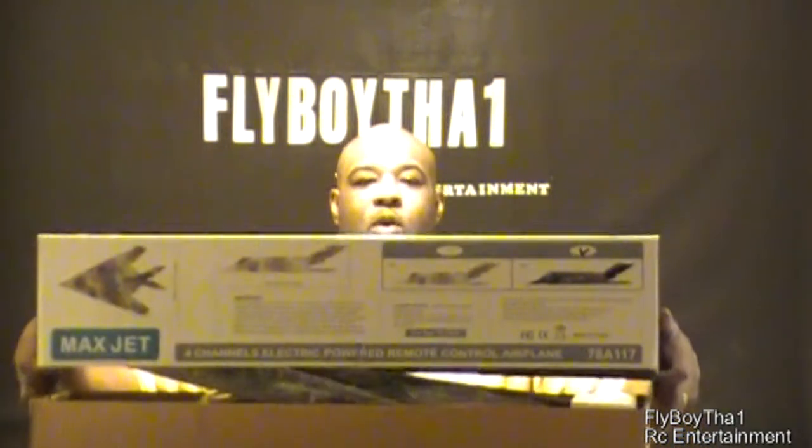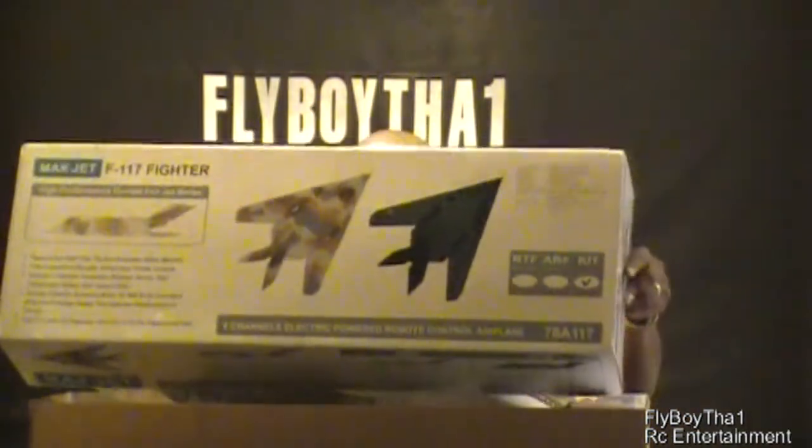What we got this week is the Nitro Planes Maxjet F117 fighter jet. This is an ARF kit I picked up, so what that means is it doesn't have nothing but the airframe — I'm going to be using my own electronics. Let's go ahead and open it up and see what we got. This is the black version, and it's designed for a 64mm fan, but I'm going to modify it to fit a 70mm fan.